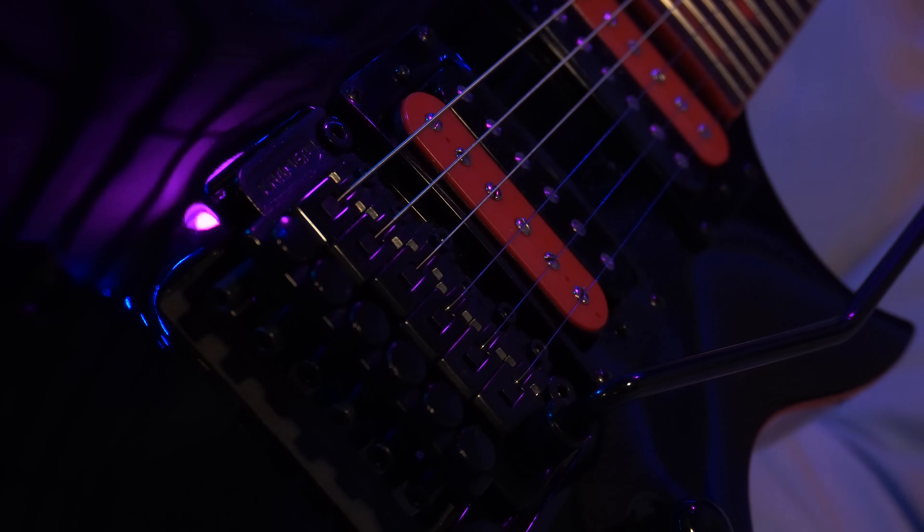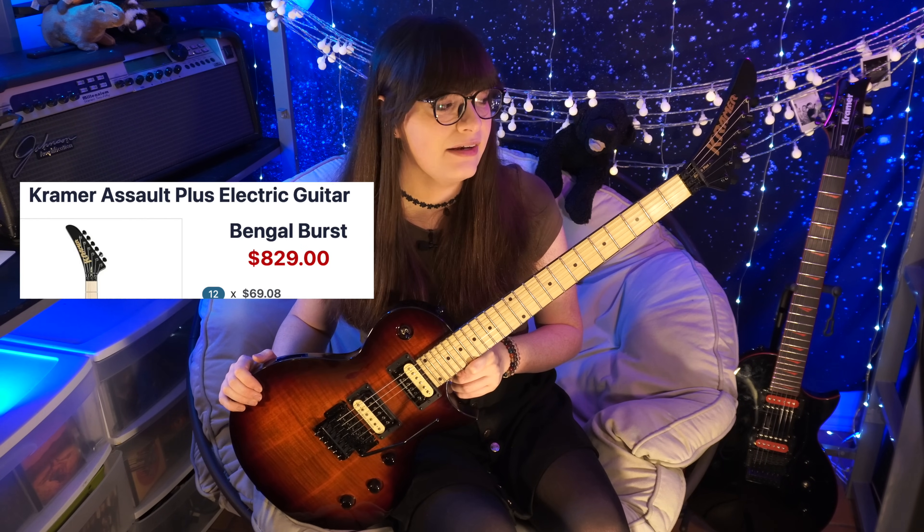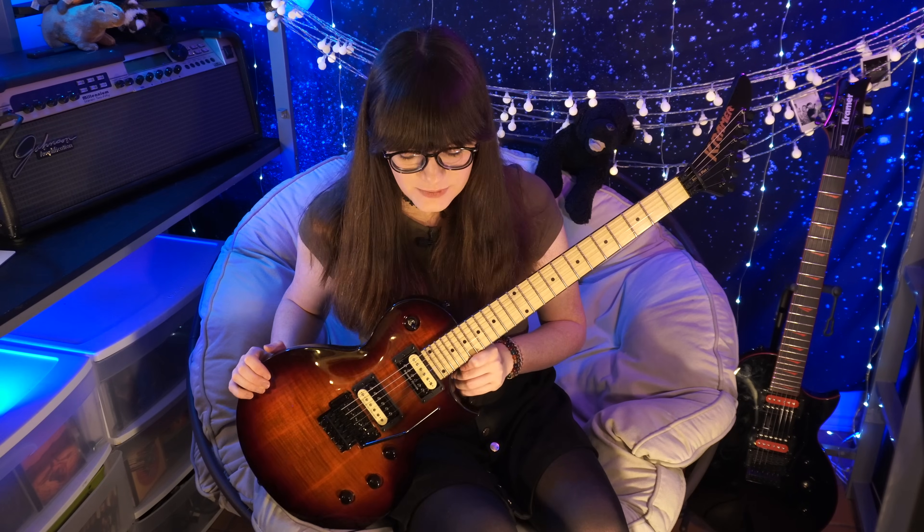The pickups that Kramer says are in here are generic Alnico 5 pickups that they made. To me they sound a lot like the classic Seymour Duncan 59 tone, which is what I'm pretty sure they're meant to be cloned after. So Kramer actually makes another Les Paul called the Assault Plus, and it's over double the price of the 220 at $830. The one I have right here is the Bengal Burst.